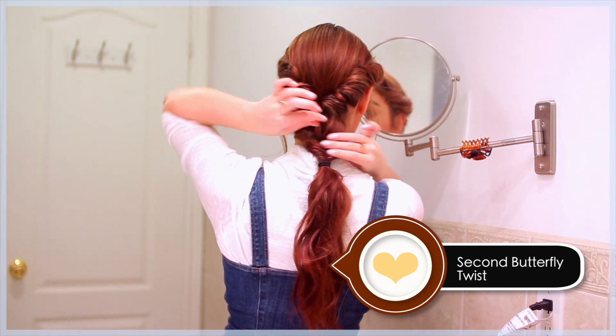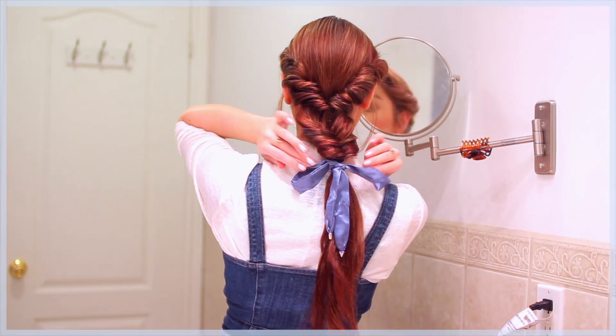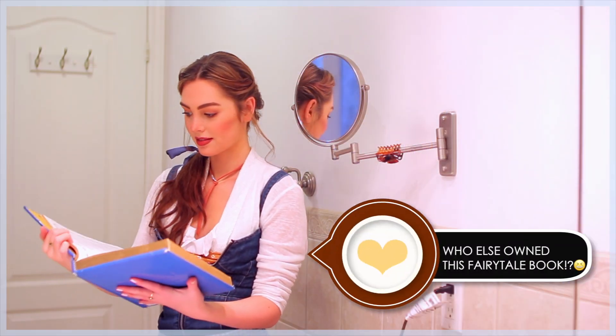Fluff out the second twist and now we gotta add a bow. This bow is from Forever 21, so I'm just tying it around and making sure that it's tight and stays put. I love this look — it is so princess-like and soft.